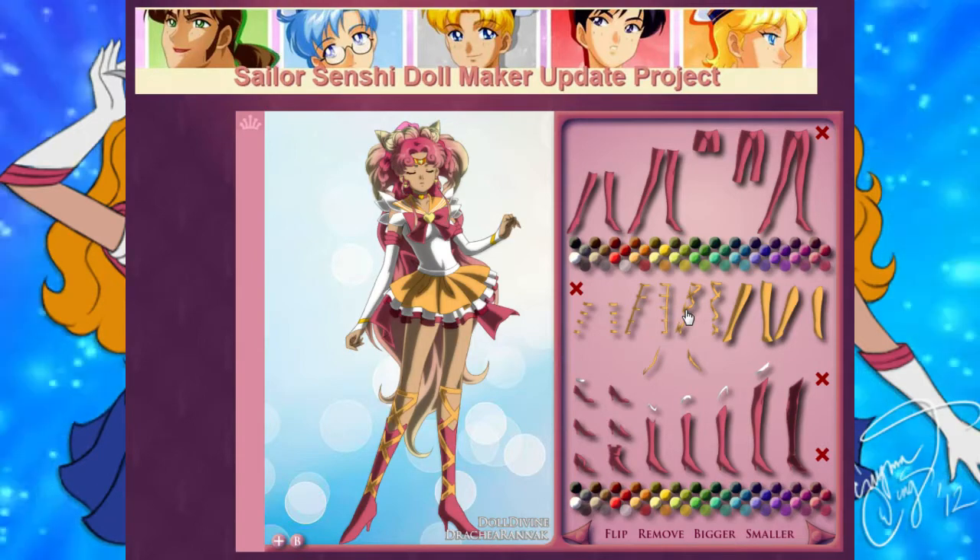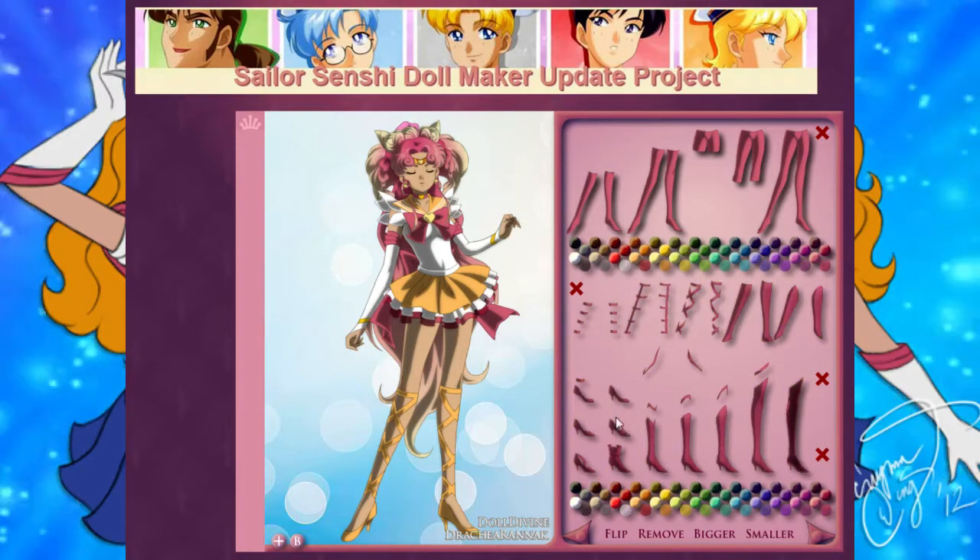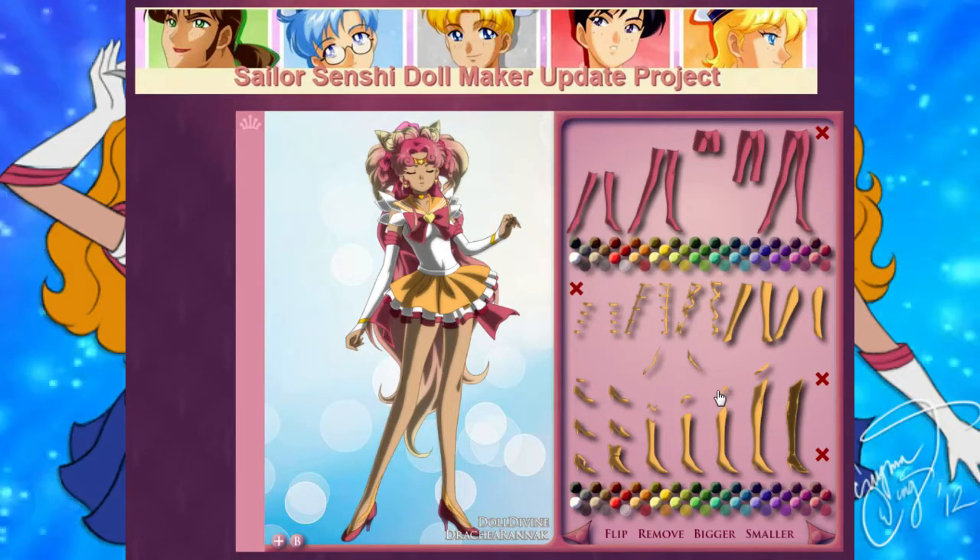Ooh, strappy things. Those strappy things definitely turn into a jazz lady. Maybe the shoe should be pink. That's too much yellow at the bottom. Those are weird — what even are those? Like swooshes? Maybe those go on boots to give you like a little white swoosh on a pink boot. How about pink shoes with a yellow swoosh? That swoosh is just on her foot? She's special, Austin. She's special.